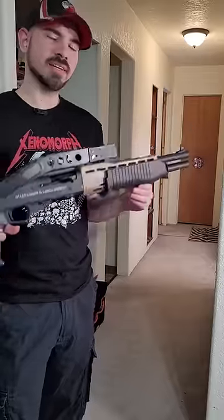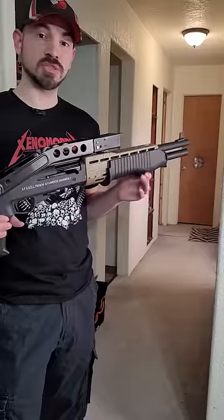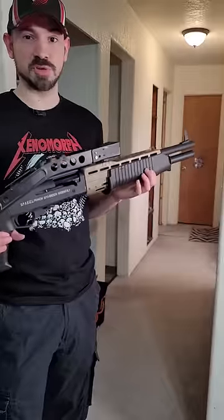This is the best SPAS-12 model I have, and it's a Nerf gun — dart blaster, if you're going to be pedantic. And yes, I own a Tokimaru SPAS-12. I don't own a real SPAS-12, but go ahead and shoot your friend with a real SPAS-12 and see how they like it.